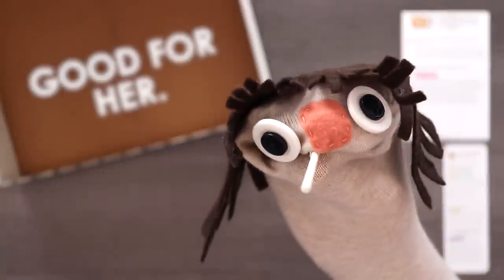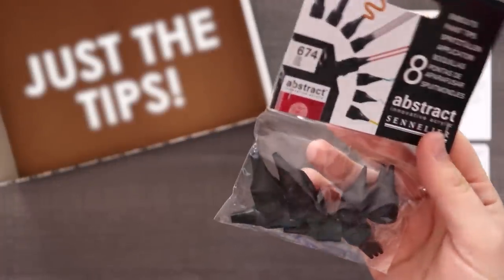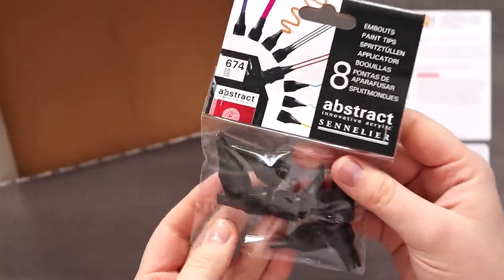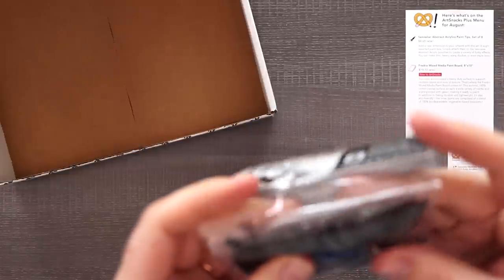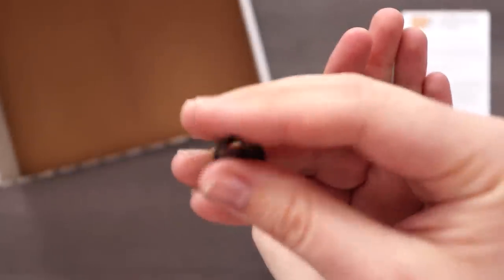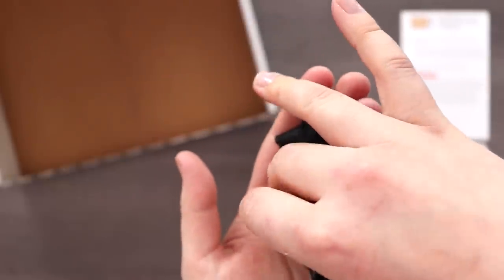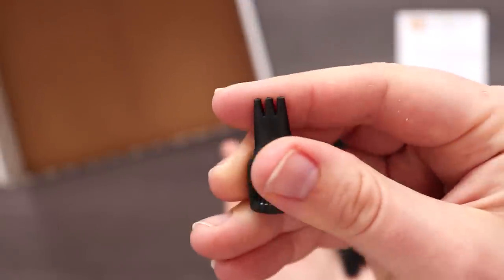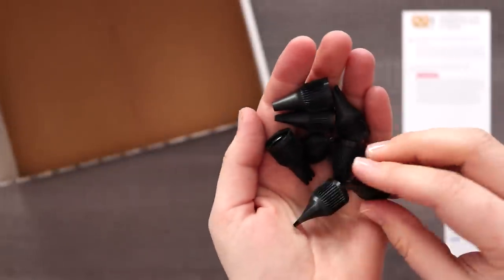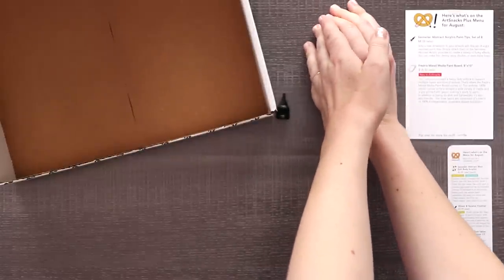Aside from our paint board, it looks like these Sinalier Abstract Acrylic Paint Tips set of 8 is our other item for the plus box. Let me tell you, I'm terrified. Here are our tips — we've got a variety: a round one that's medium size, a smaller round one, a tri-tip with three tips, a flat one, a smaller flat one, and a two-tip. A few varieties there.